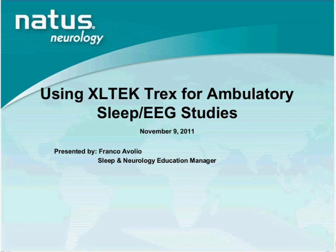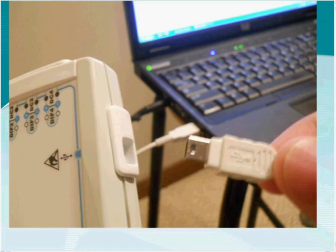This session is not designed to teach you how to use SleepWorks or Neuroworks software, but to introduce you to the features and functionality of using a Trex Amplifier with those software packages. I want to begin by introducing you to a few aspects about the Trex Amplifier, and then I will take you through a demonstration. Right now I'm wearing two respiratory belts and will be putting on an airflow sensor shortly.